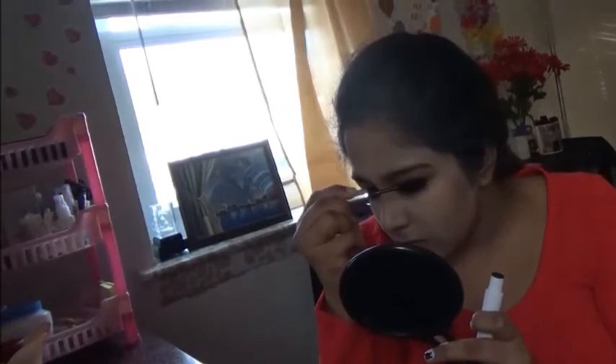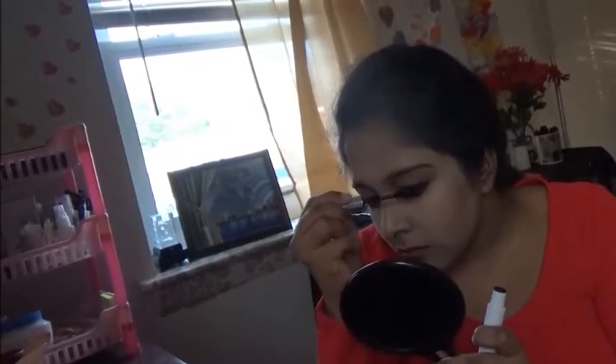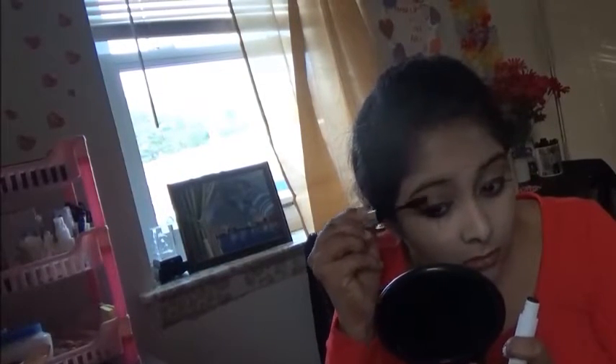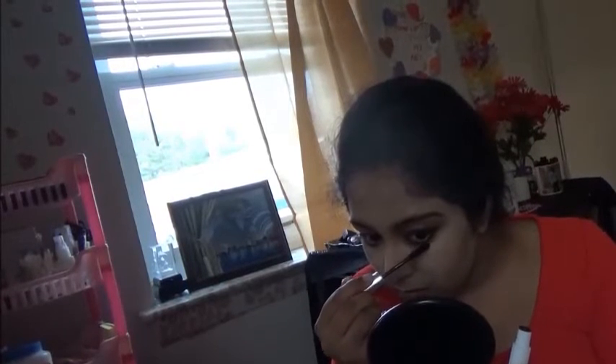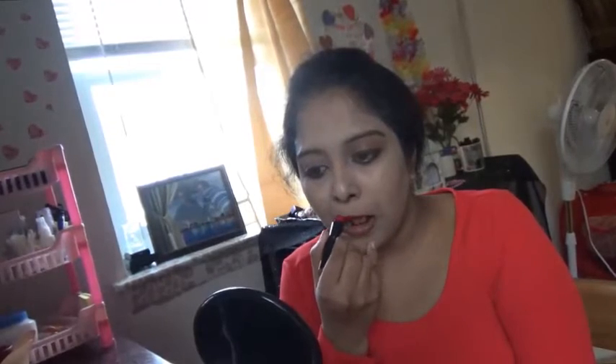It's time to add mascara. I am using ELF Mascara. Now I am applying Red Color Wet n Wild Lipstick to my lips.